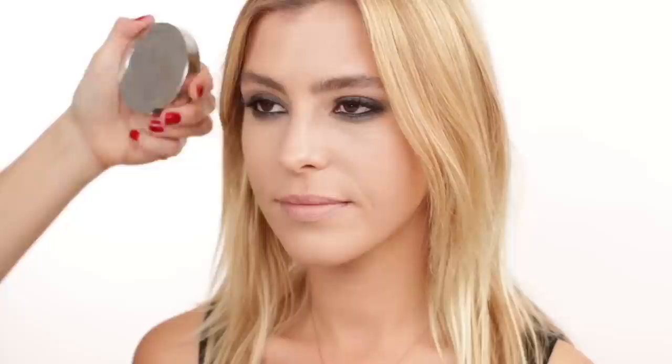Let's move on to doing your glow. For that I'm using this Dior Skin Nude Air in Tan Powder bronzer. I love this product — look how gorgeous — and the reason I love it is because there's not too much shimmer, just the right amount. I'm using this NARS brush. We're not doing any harsh contours, just adding that gorgeous California glow, starting on the outer corners and going in circular motions.